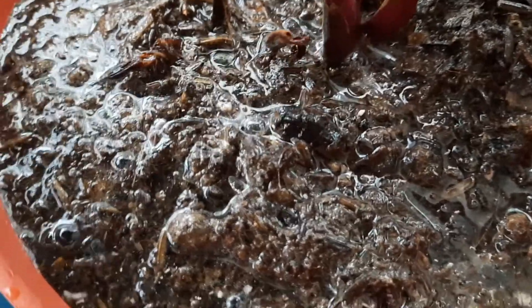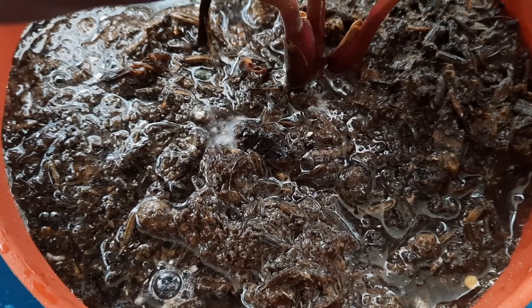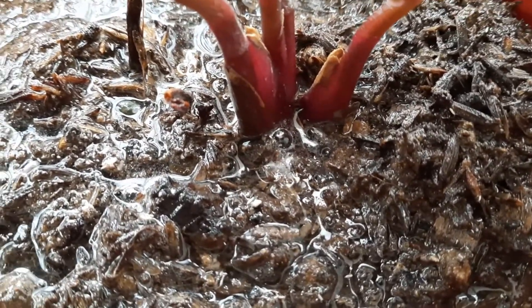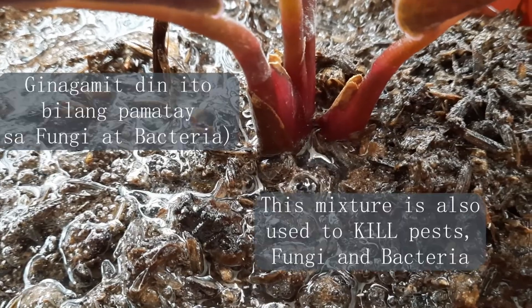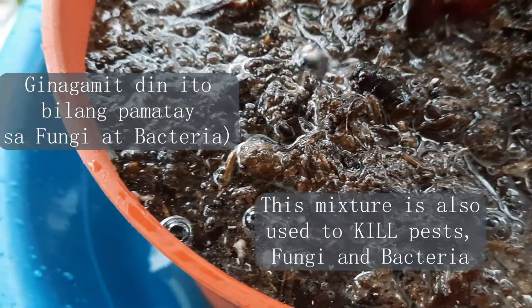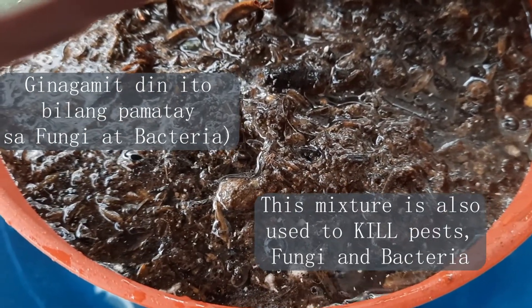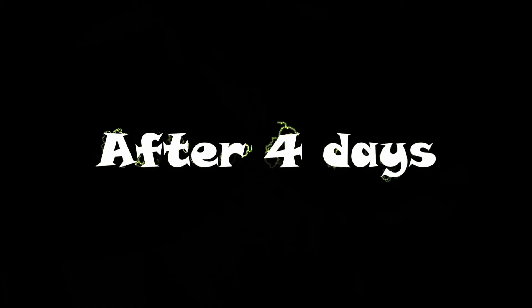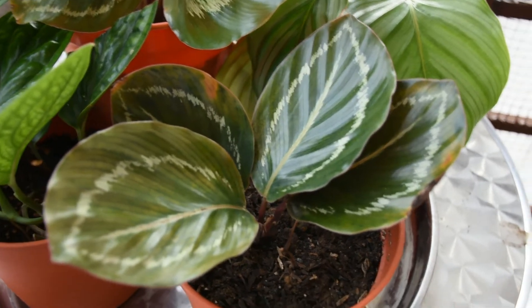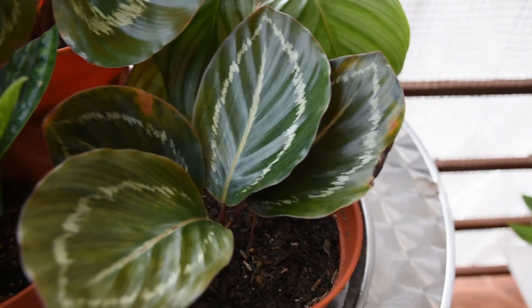We do this quick fix when we suspect that the plants have root rot or may be infested with pests. We usually notice our plants bouncing back from sad to happy plants. The browning on our jungle rose had stopped, and we know that it is happy again because the leaves remain shiny and perky.